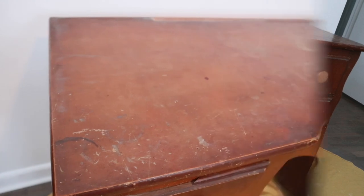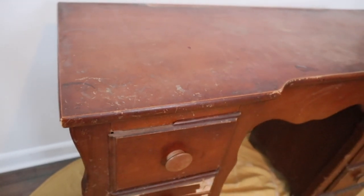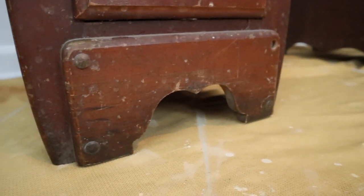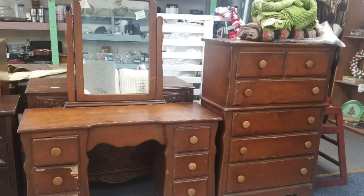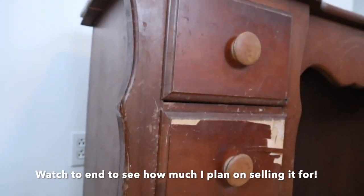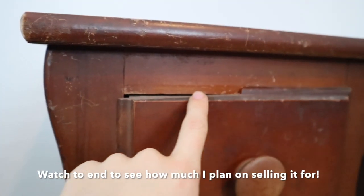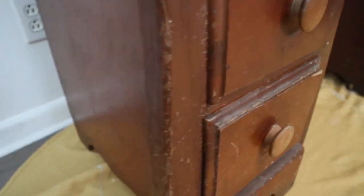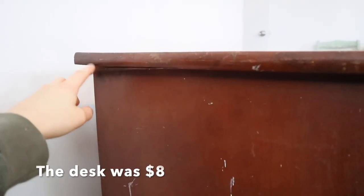This desk had been at my local thrift store for a few months. They had it marked for sale for $8, and when it was first brought out on the floor, it had a matching dresser with it. The dresser has since sold, but this desk remained. I kept going back and looking at it over the past few months. I was missing inspiration on what to do with it, but I finally decided to buy this poor little unwanted desk and give it a new life.